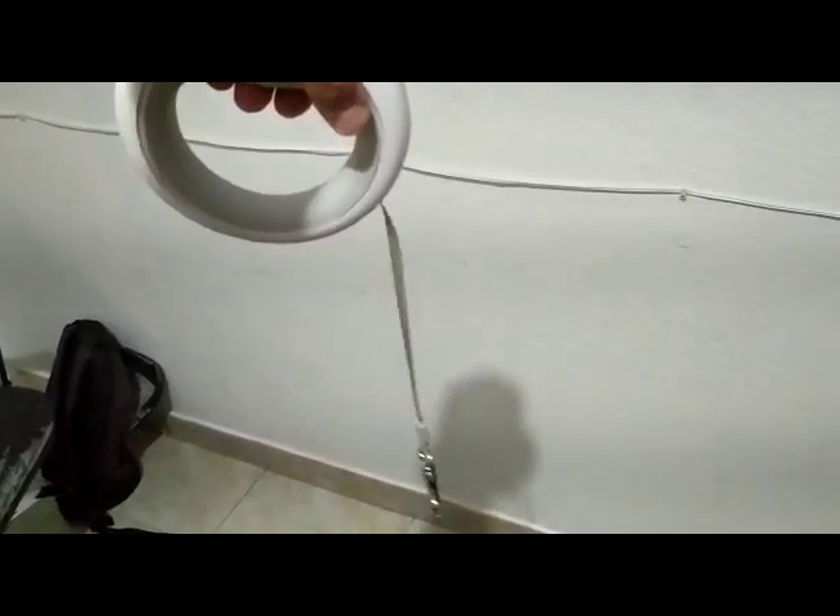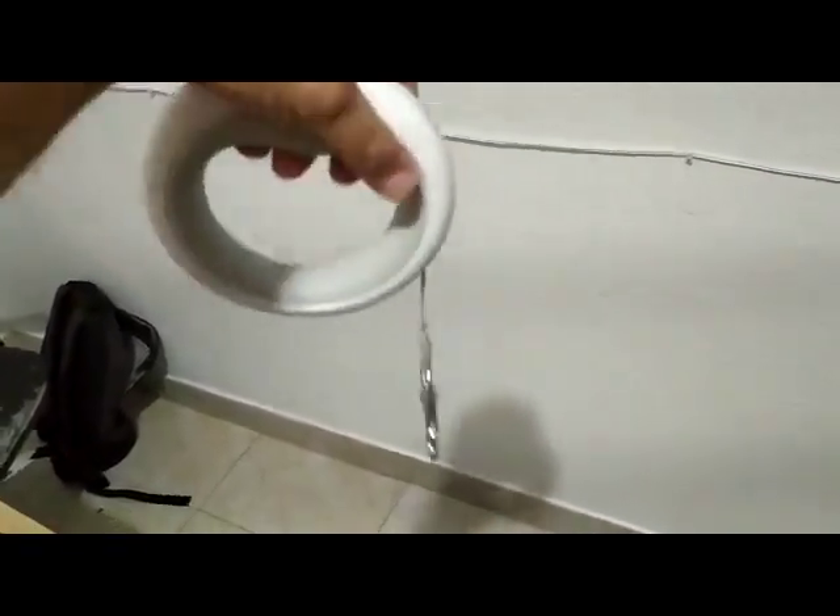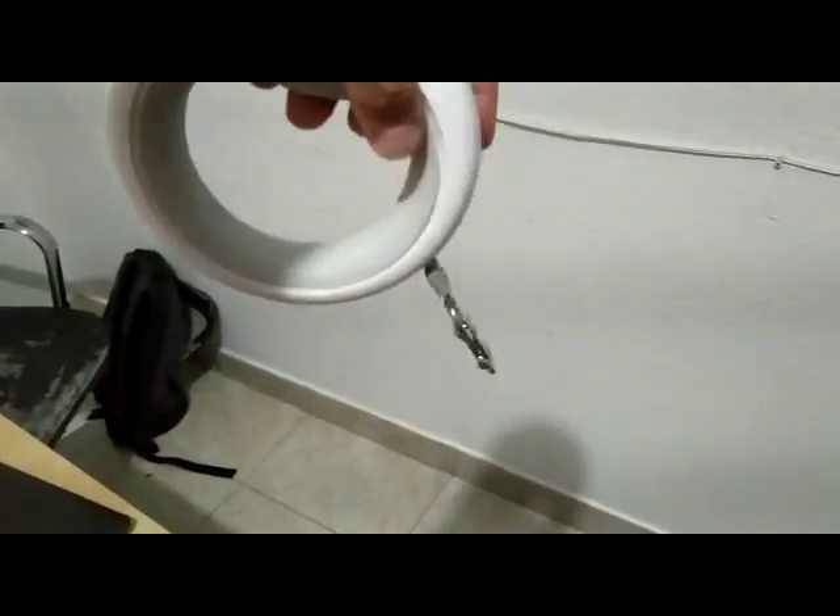Oh, it's retracted right now for some reason, but not all of it — it stopped in the middle. So it's retracting now; I don't know why. It just started to work on its own.